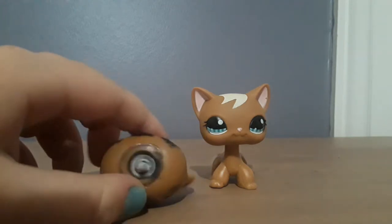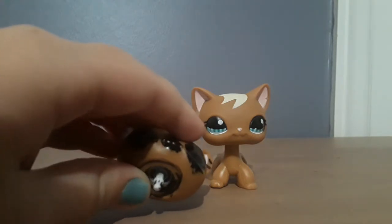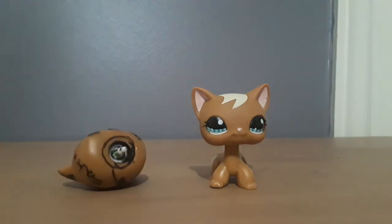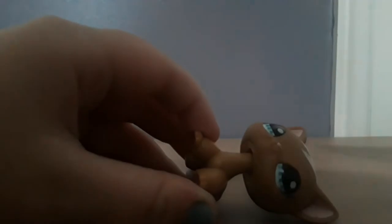Anyway, as you can see — if you can just get past all the Sharpie — this one has a white peg. And if you look into this one's head... this one has a peg that is clear and not white.